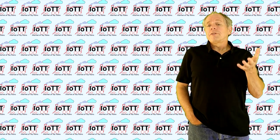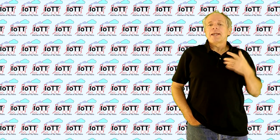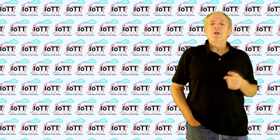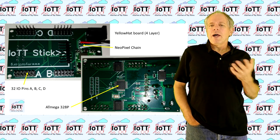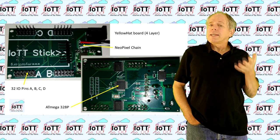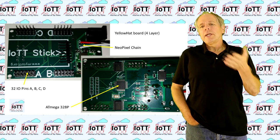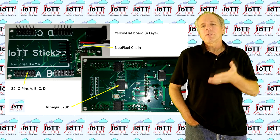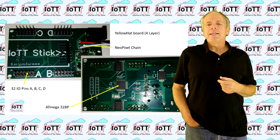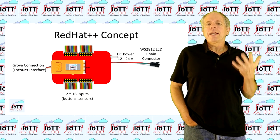Now for the obvious question: where is this project going? Here is my thinking right now, but as always I am open for suggestions — just use the comment section below to let me know. I already have the Yellow Hat board which uses the 328P microcontroller, so it essentially is an Arduino board. Besides the controller, it has 32 input pins that can be used to connect buttons or occupancy sensors, and it has an LED chain connector for NeoPixel LEDs. The idea right now is to modify this board and make it a Red Hat++.